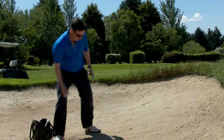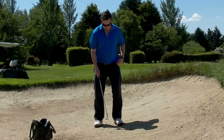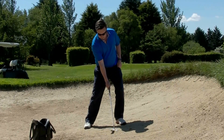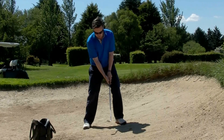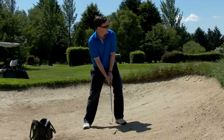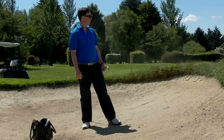Another way I've seen some players deal with a plug lie is to keep the ball up in the front of the stance and actually present the heel of the club, because this is the part where there's a little less bounce. They're going to use the heel of the club to dig in behind the ball, and with a lot of power, try to get it to pop up. That's not a bad effort — I've kept that one on the green.